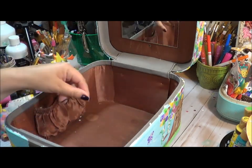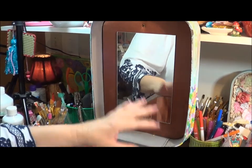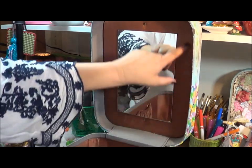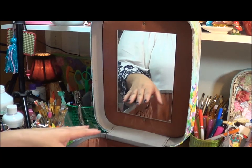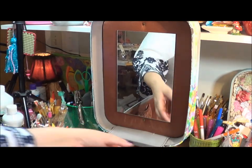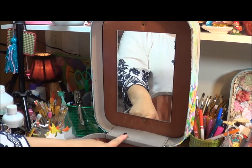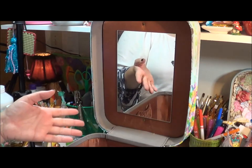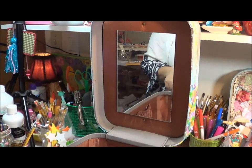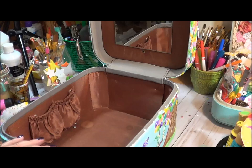I want to cover the bottom here because there's some staining. The top is actually in great condition, but I want to create a whimsical border around the mirror and keep the mirror in place. Since the outside is blue and pink, I've been debating whether to use the same shade of blue or pink inside. I'm going to come in with a light pink and paint the inside, then put a piece of heavy cardstock down on the bottom.